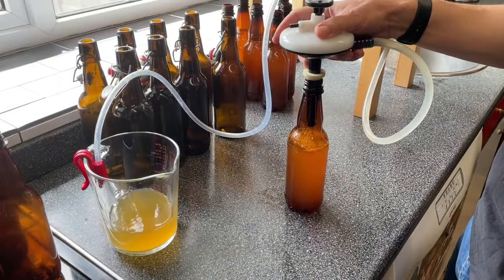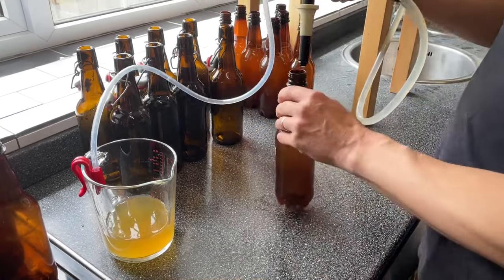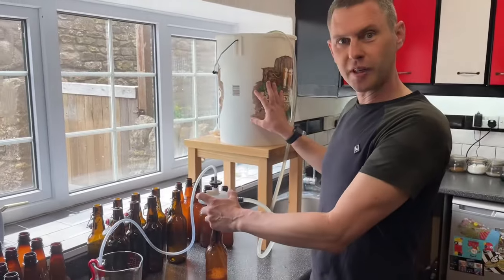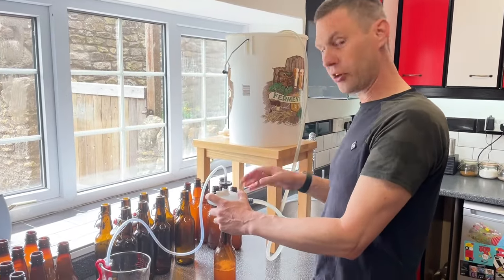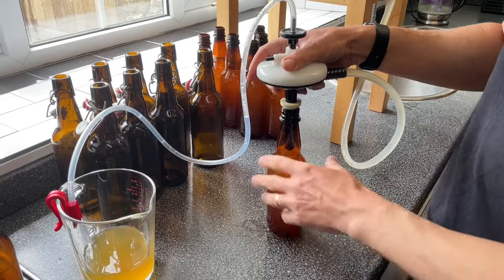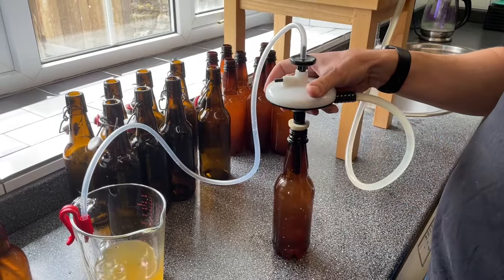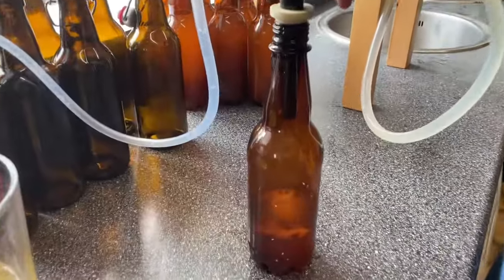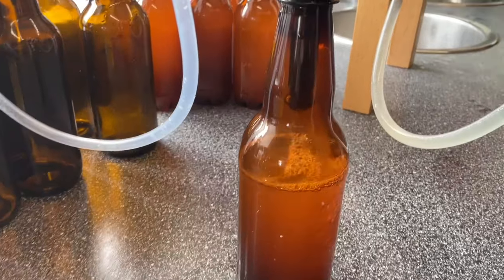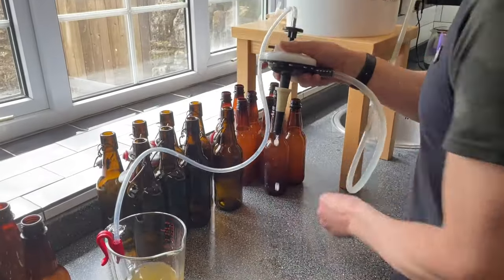To make my life a bit easier, I've put my bucket of cider on a little table on the countertop, which means I can quite easily stand up rather than kneeling down on the floor. You can see I'm getting a good seal on the bottles. All I'm doing is just holding it so it doesn't fall over, and just keep going until you've got all your bottles filled.